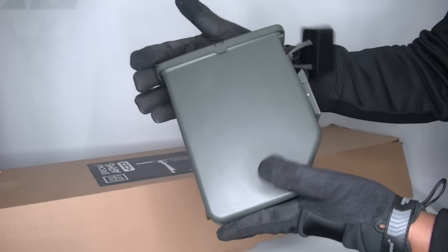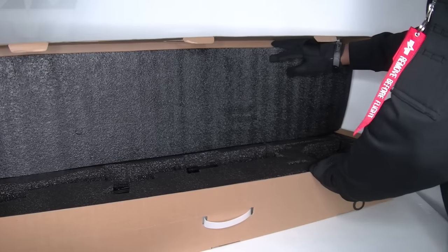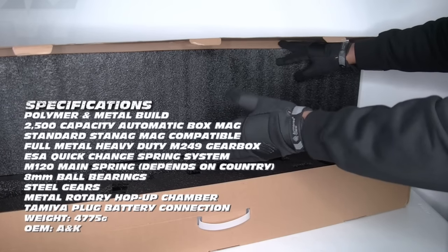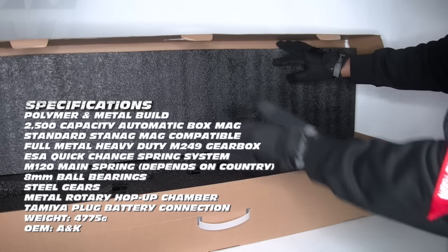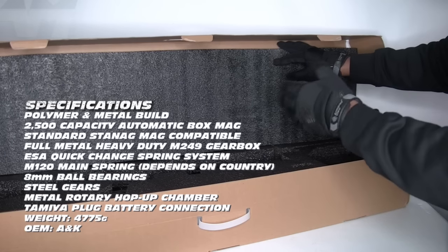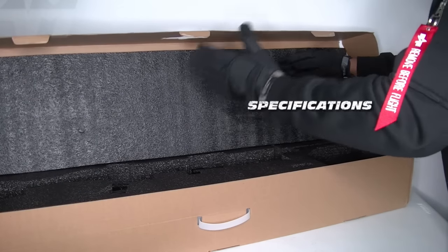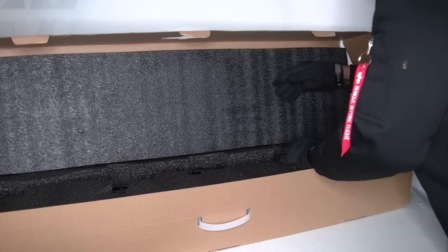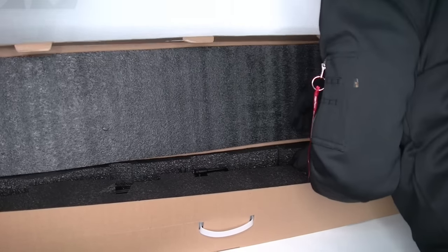Awesome — this bad boy takes 2,500 BBs. But you know what, every time I open up a new product the excitement is exactly the same as when I first started doing unboxings. I've got a collection that is probably bigger than some small warehouses, but the excitement is so real it's unbelievable — until of course it lets me down. Then I'll let you know whether it's any good. So look at this beast, let's get it open.